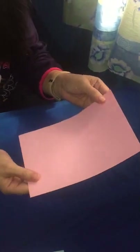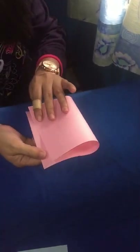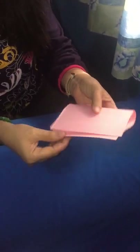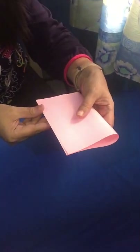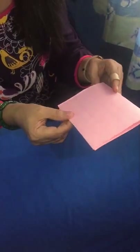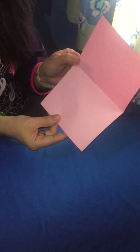Remember the last time I told you to fold the paper into two? Let's do that. Fold the paper this way. See to it that it's really, really folded well and that everything is equal or equally folded. Like this.